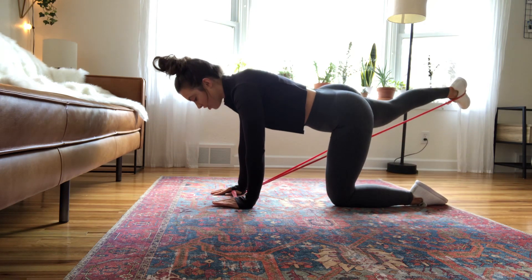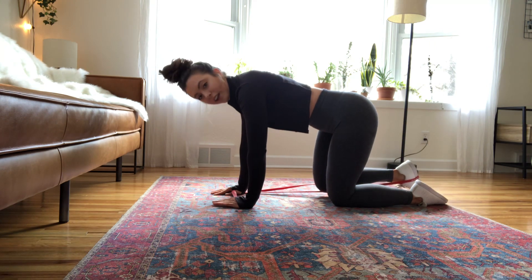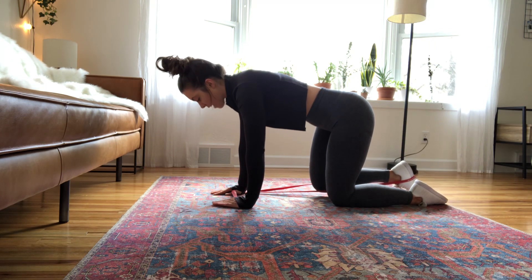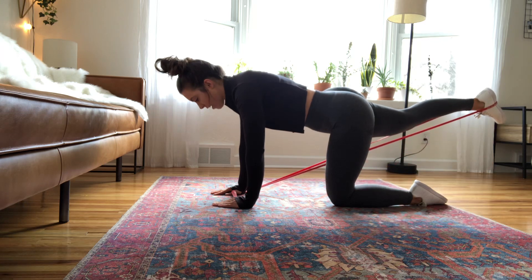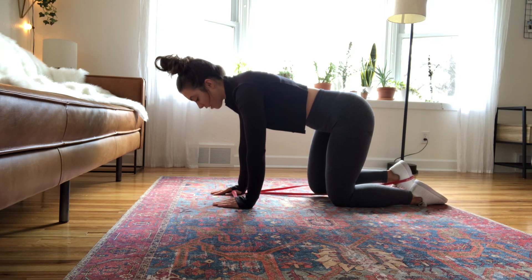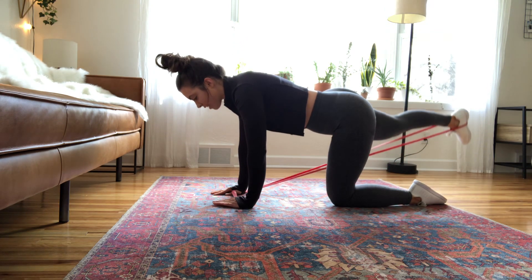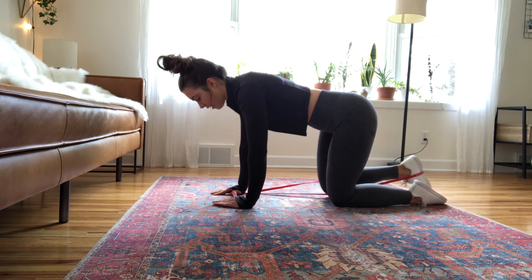We are going to kick straight back and out just slightly to the side. I know it's hard to see in this video, but I'm not just kicking exactly straight back — that's still good, but if I want to hit my glute just a little bit better, I'm going to push my heel out to the side just a little bit.